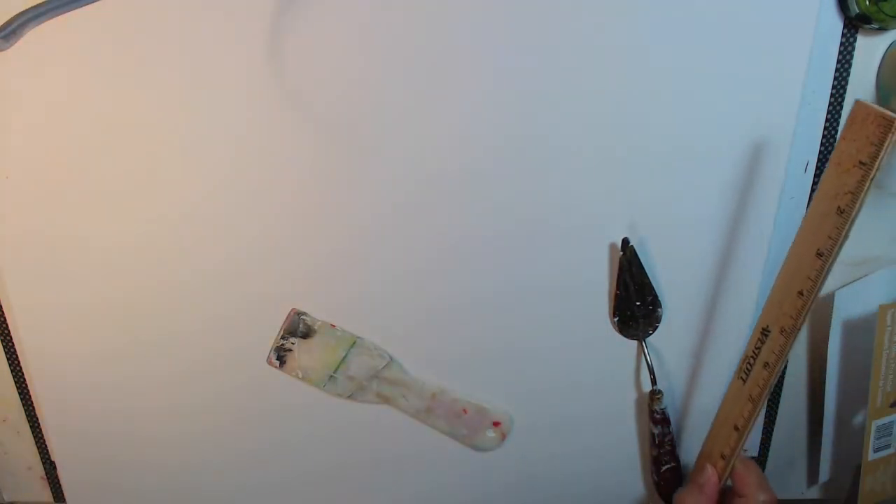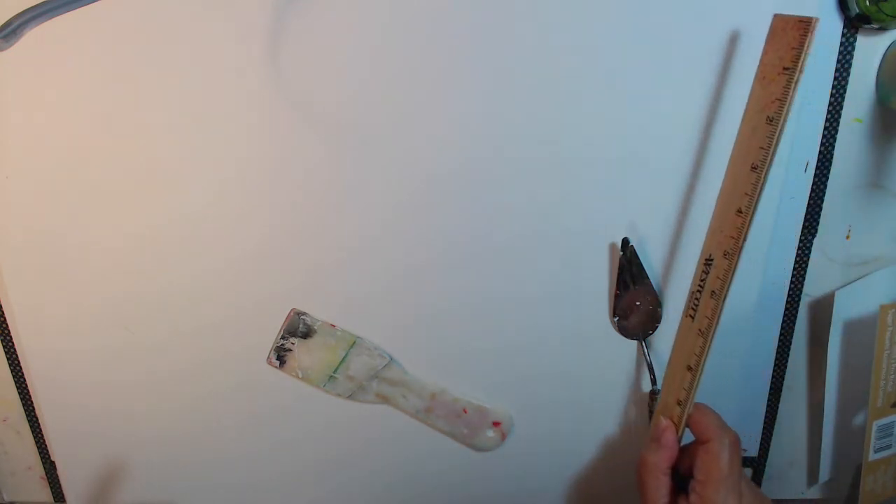If you want it completely flat, you can take a ruler and go across it — kind of like when they float concrete for a patio and scrape it smooth. I'm not looking for the smooth effect though. I'm going to leave some crevices and unevenness. I really want it to look old, or funky — so do it the way you want it.